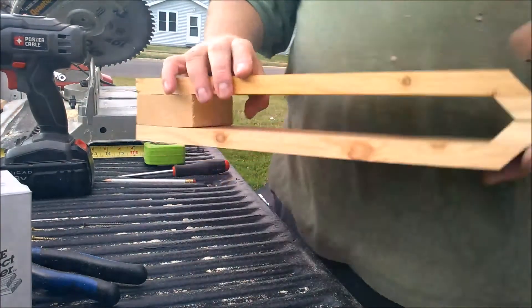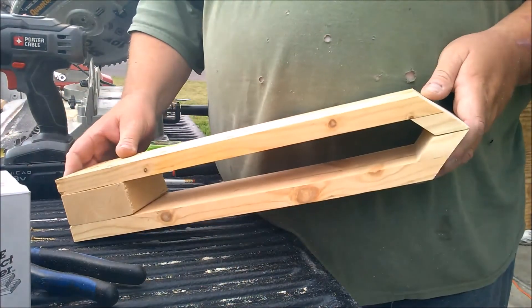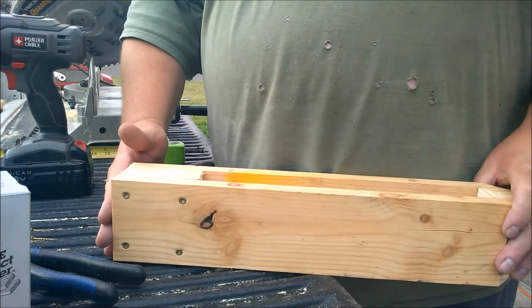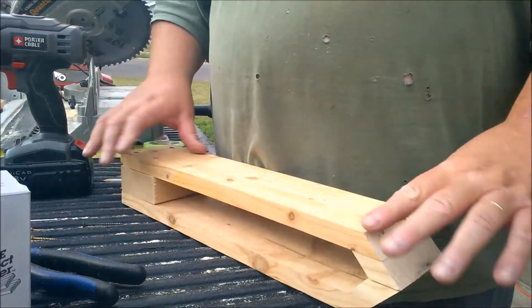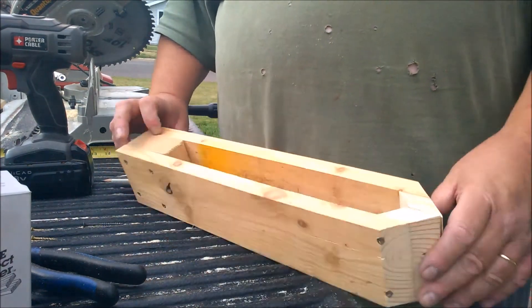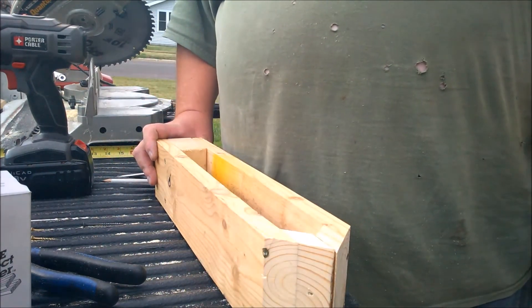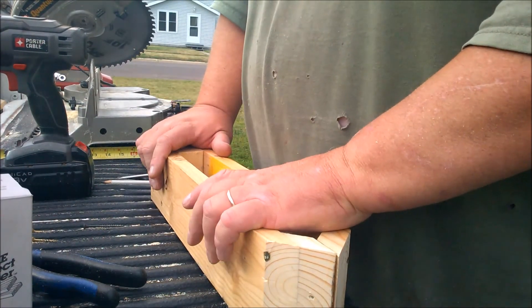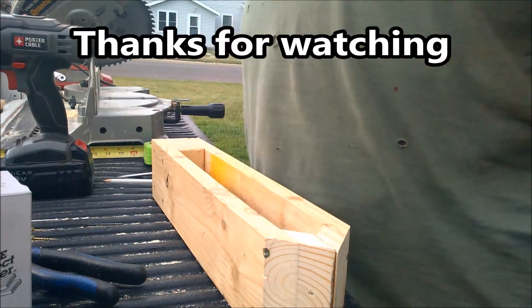And that's pretty simple — it's a very basic stitching pony. I'm going to grab a sander, even all this up on the bottom, round off the edges a little bit, and then we'll go to the next step. I don't think you need to watch me rounding off edges so we'll be back in a bit.